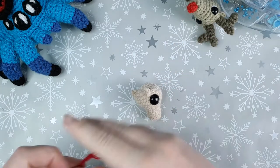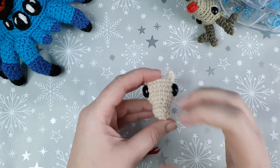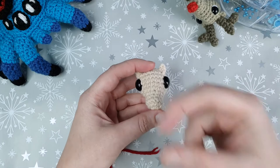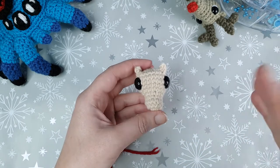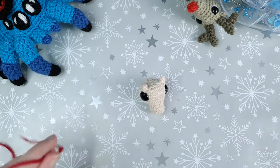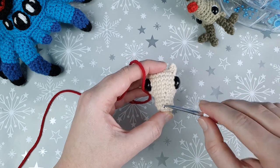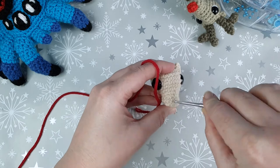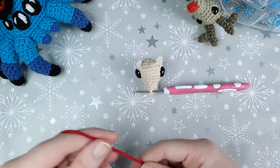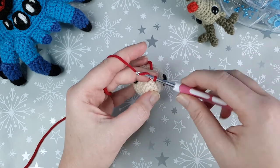Next up we're going to crochet the nose, so you'll need your red yarn — but this part is optional. The reason I didn't incorporate the popcorn stitch into the main pattern is because I wanted people to have the choice of whether or not to have a big bright red nose. If you'd prefer, you can skip it and just embroider a smaller brown or black nose. For those making a Rudolph, grab your red yarn and hook and join the red yarn between rounds two and three. Insert your hook in the center there, bring in the red yarn, yarn over and pull through, then slip stitch to join.